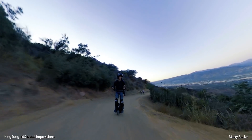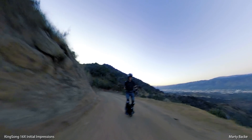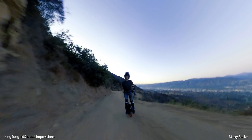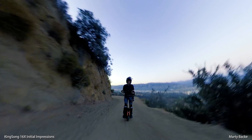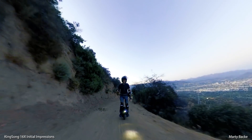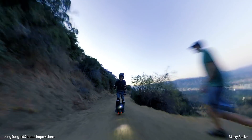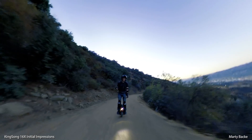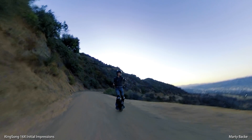I'm heading up to the top of the highest peak above Griffith Park right now. I think that will do it for my first impressions of the KS16X after about 50 or so miles. More to follow. The light just auto-turned on — the bright light is kind of all you can see right now. All right guys, hope you enjoyed the video, and I will talk to you soon. Adios.